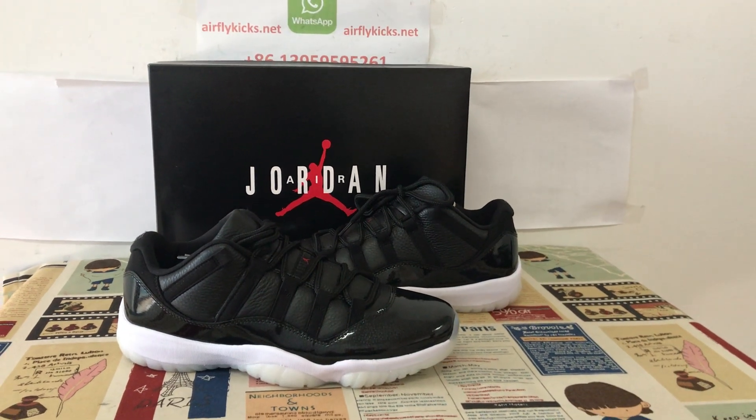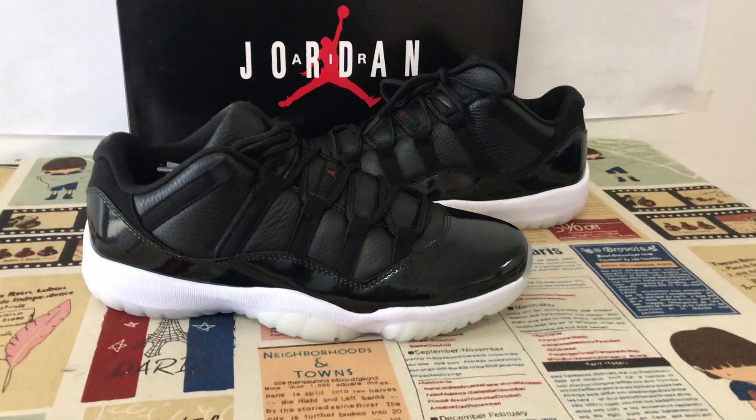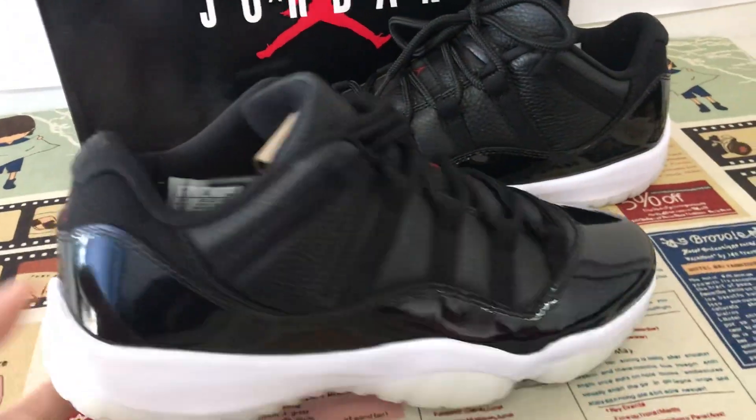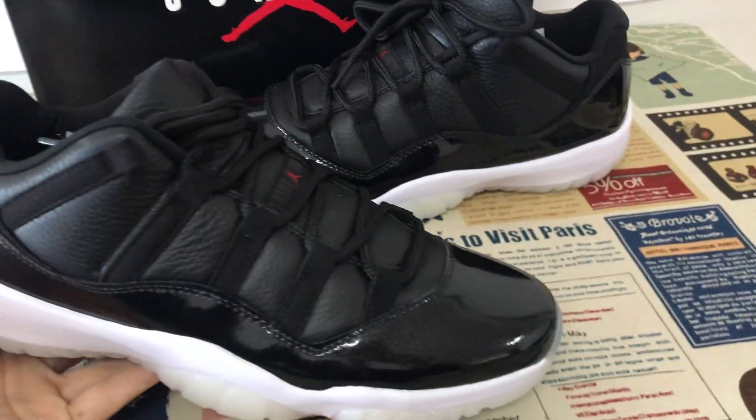Hello friends, today let me show you a new shoe, a Jordan 11 Low 7210. The shoe's face is black, white and red color.